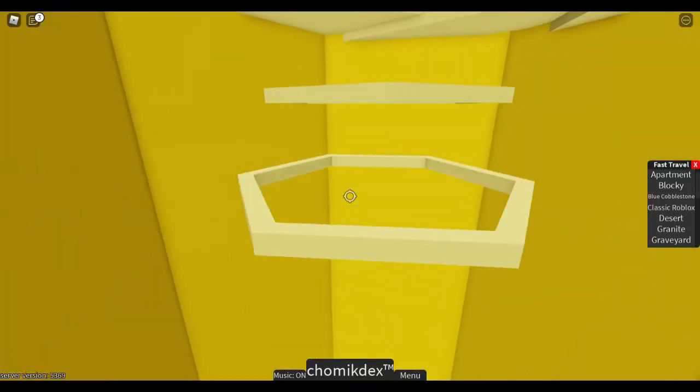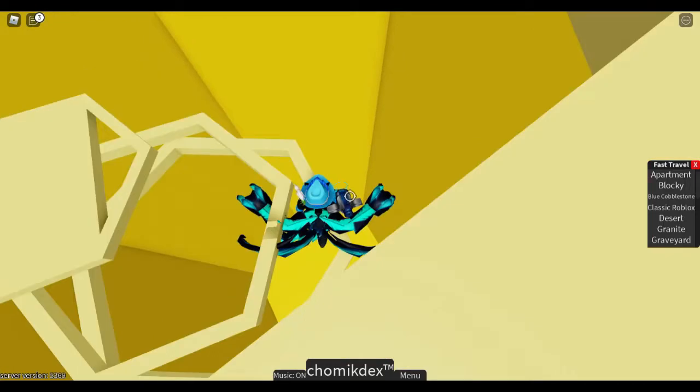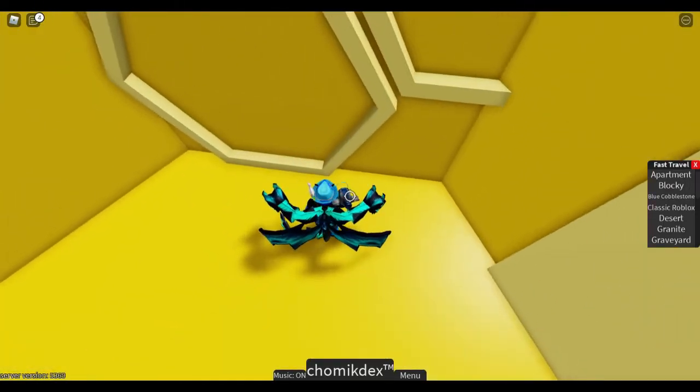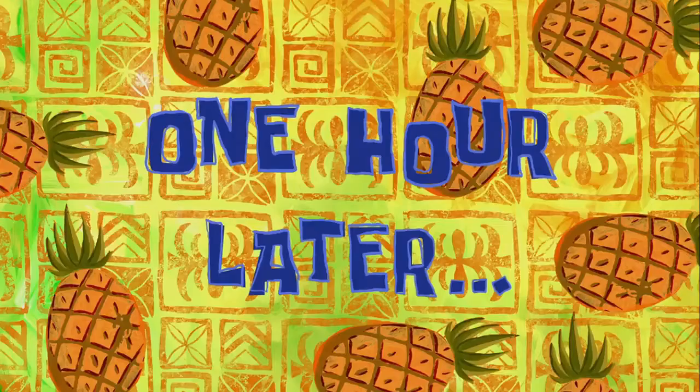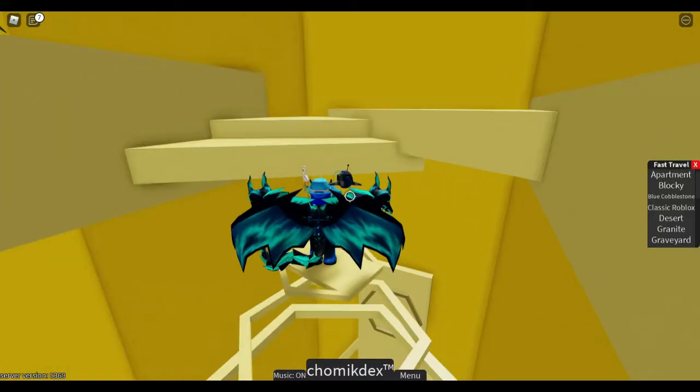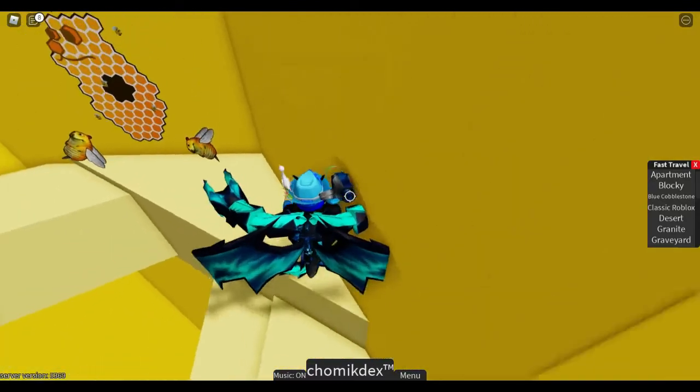But this is basically gonna be tough. Oh, okay. Let's go. No, let's go like that. One hour later. Okay, I managed to get official. Okay, let's go.